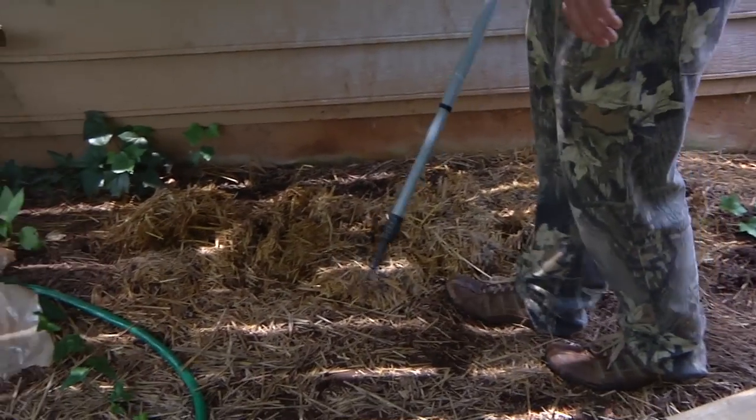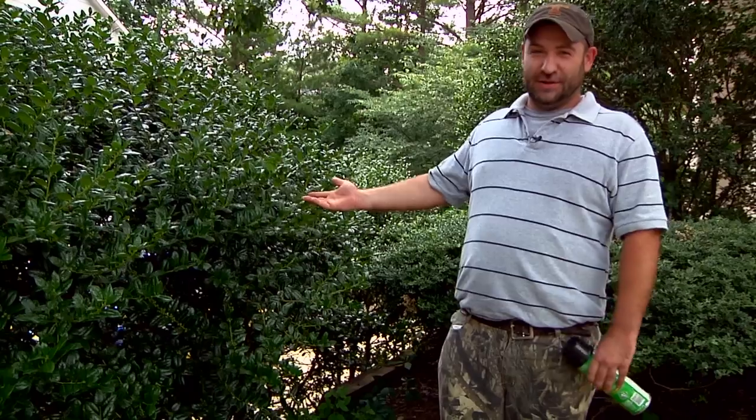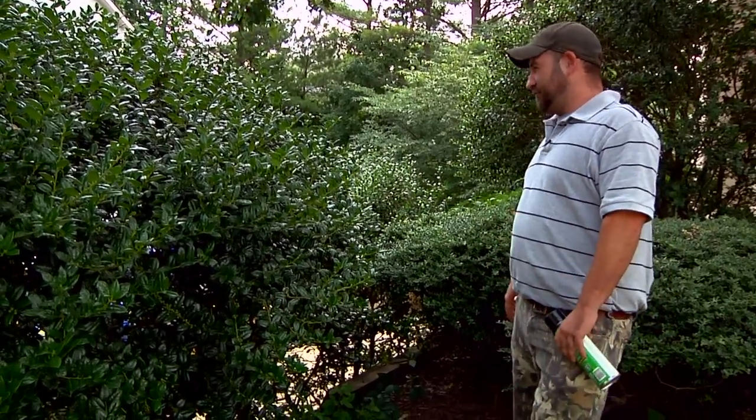Hi, I'm Jason with Greenhouse Pest Management, Atlanta's only true natural pest control company. Today we're going to be talking about bees and shrubs and how to prevent them.